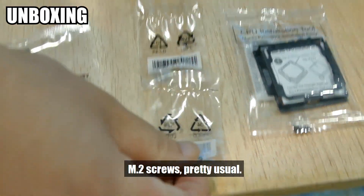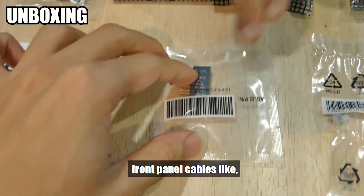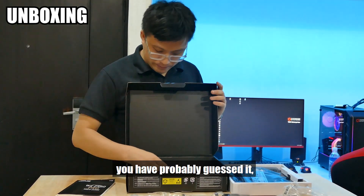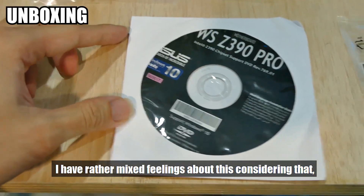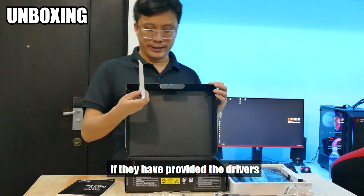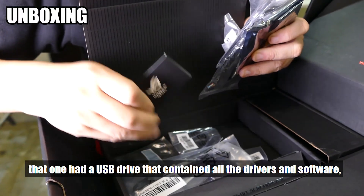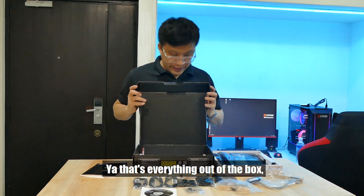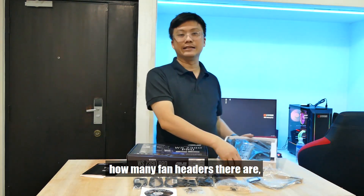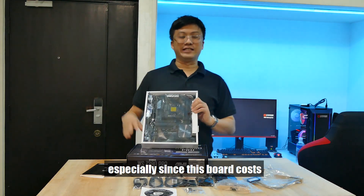M.2 screws — there are two of them, because the motherboard has two M.2 slots. There's also the little adapter for putting your front panel cables like power and LED activity light, so you can one-shot plug them into the motherboard. And one last thing in the box — it's the driver DVD. I have rather mixed feelings about this, considering most systems nowadays don't even have a DVD drive. It would have been nicer if they provided the drivers on a USB flash drive, like what they did with the ASUS TRX40 Zenith Xtreme. That one had a USB drive containing all the drivers and software. This one comes on DVD. I will now go further into detail on the layout of this board, pointing out the features that are unique and pertinent — especially since this board costs $699 Singapore dollars.